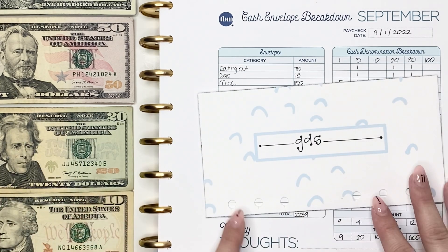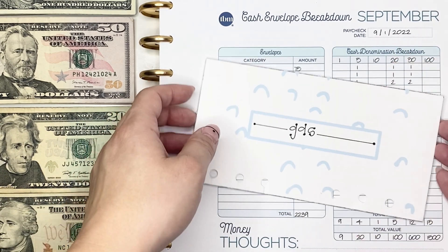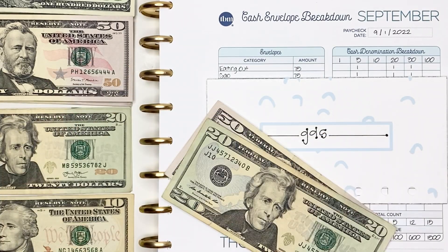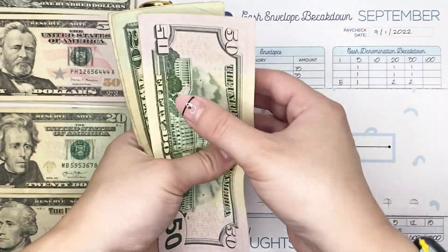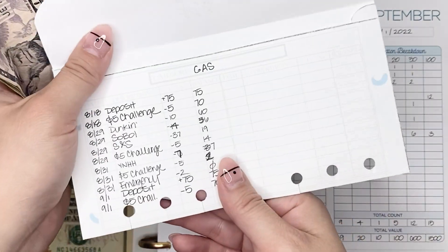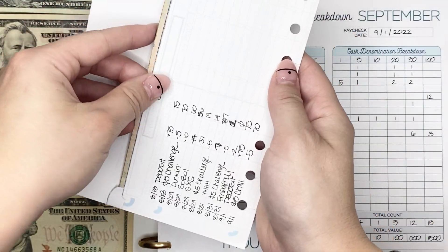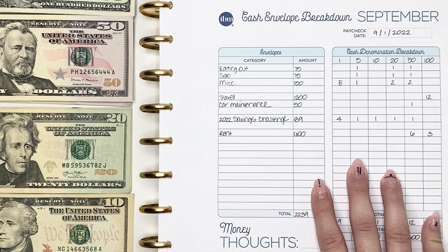Next we are going to contribute to my Gas envelope. This is going to get the same amount and the same bills as my Eating Out envelope — a $50, a $20, and a $5 bill to give us $75. Counting that out: 50, 70, 75. Just like with my Eating Out envelope, I put in the deposit as well as the note that I'm pulling out that $5 bill for my five dollar challenge.